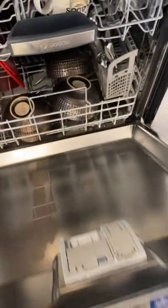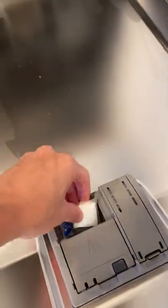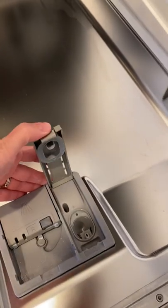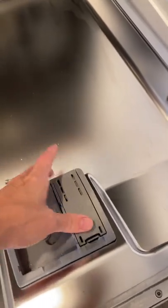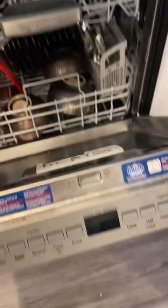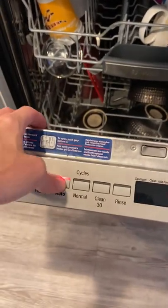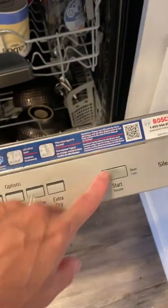Here's how to use the dishwasher. You load it up and then put the soap right here. Close it. This is where the jet dry goes, and here are the controls. You just hit auto and then hit start.